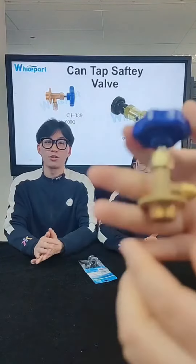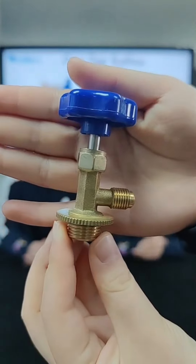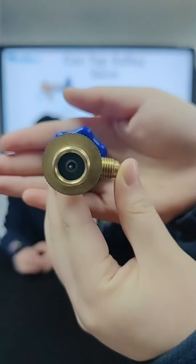You can see it's made of copper — all made of copper — and it can be used for more than two years. If it suits your needs, please go ahead and buy it.